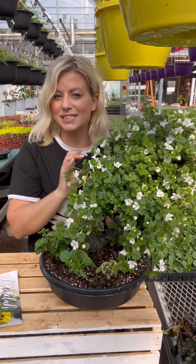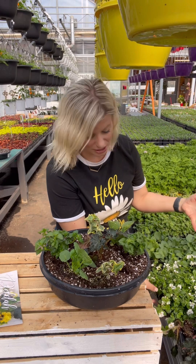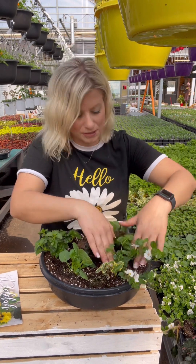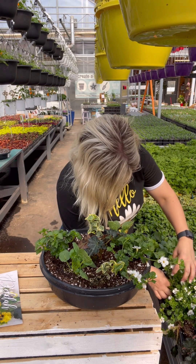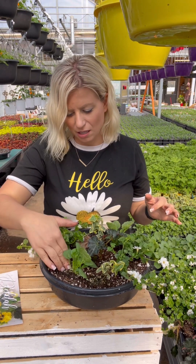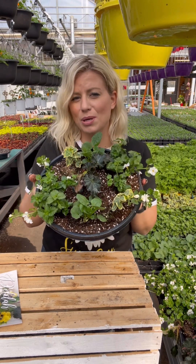This is bacopa — white bacopa, though it does come in more colors like lavenders and pink. I'm going to put two bacopa in here. Again, we're going to put them opposite each other so we have a really full, symmetrical planter. Beautiful — that is how we start our NV kits.